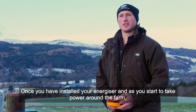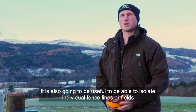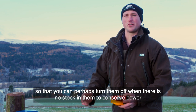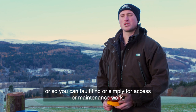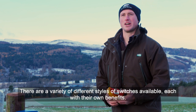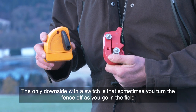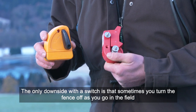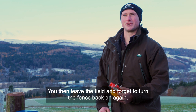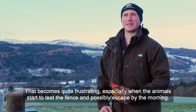Once you've installed your energizer and start to take power around the farm — particularly with a mains unit or a larger solar energizer — it becomes useful to be able to isolate individual fence lines or fields, so you can turn them off when there's no stock in them to conserve power, or for fault finding, or even simply for access or maintenance work. There are a variety of different styles of switches available, each with their own benefits. The downside is that sometimes you turn the fence off as you go into the field, move the animals, then leave and forget to turn the fence back on — which becomes frustrating when animals start to test the fence and possibly escape by the morning.